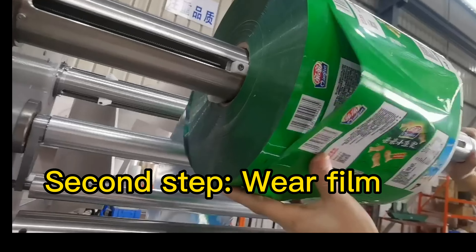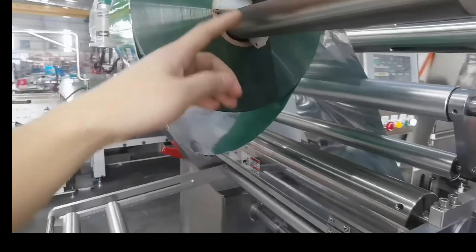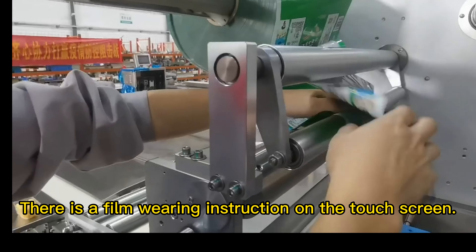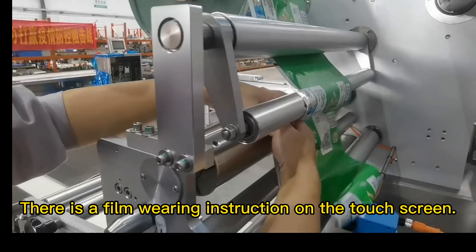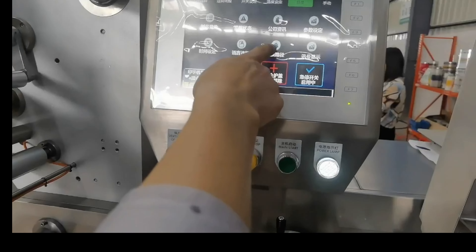Second step: wear the film. There is a film wearing instruction on the touch screen. Wear the film according to the film drawing shown on the touch screen.